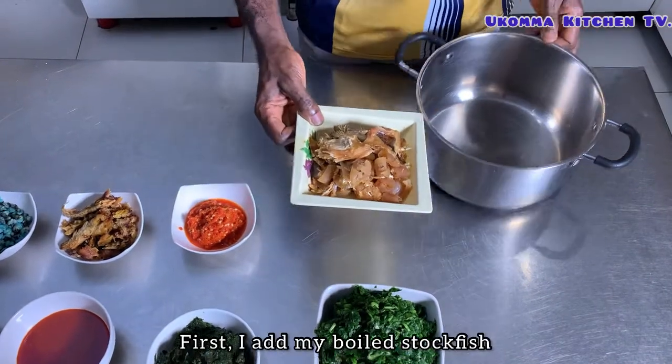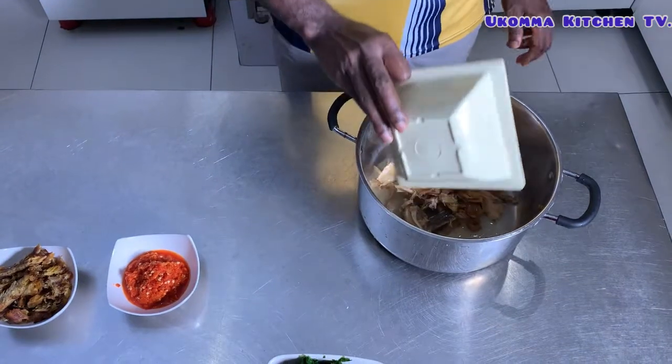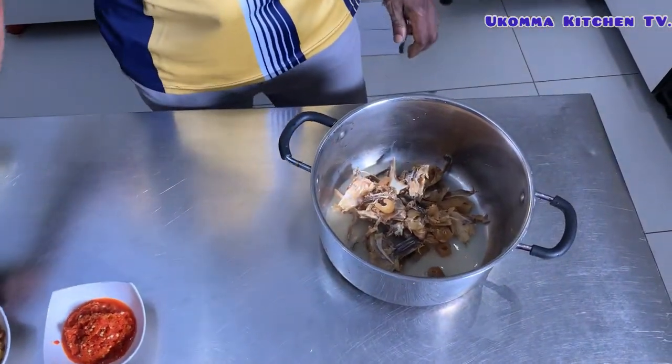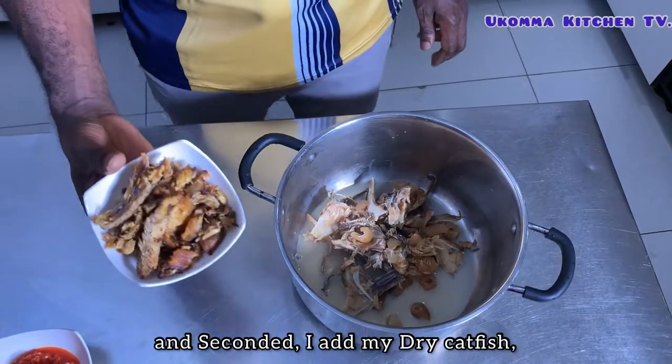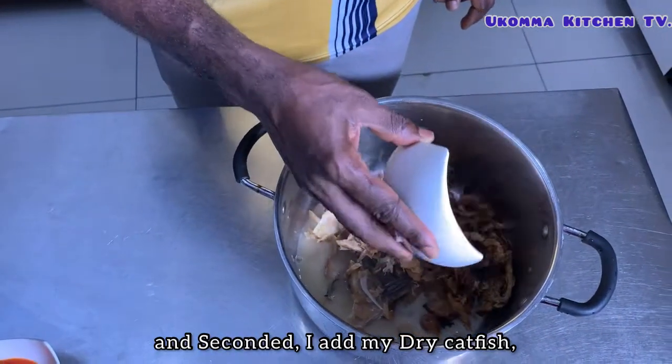First I add my boiled stock fish, and second I add my dry catfish.